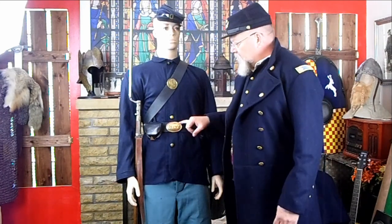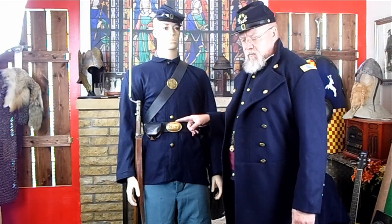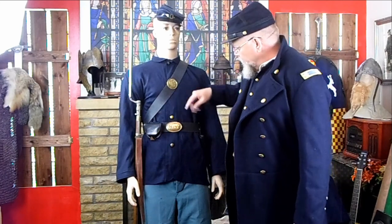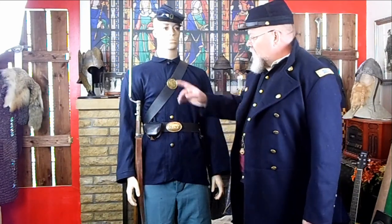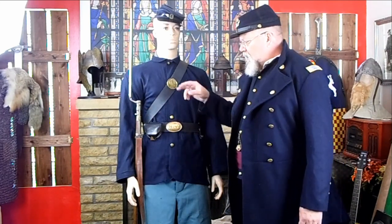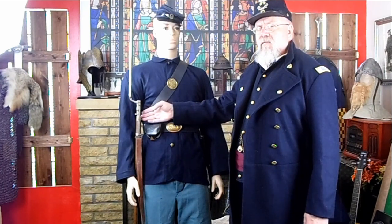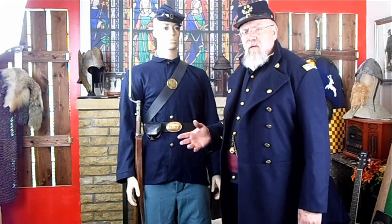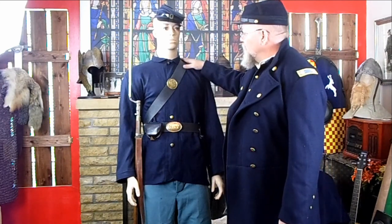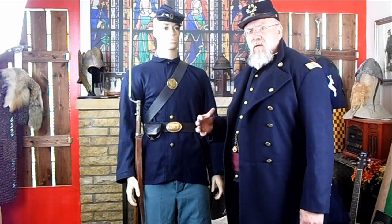He's wearing a waist belt with a State of New York buckle, although probably by '62 he would have been issued a U.S. belt buckle. He does have a cap box and his bayonet scabbard. He's not wearing his haversack and canteen for the moment, just for this display so we can see these things a little better. He is wearing, however, a 1853 model Enfield .577-caliber rifled musket, not his smoothbore. During the Peninsula Campaign, many members of the 69th New York picked up Enfield rifles for just a little bit more distance and accuracy on the field.